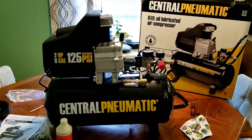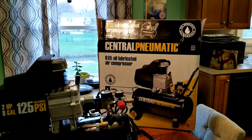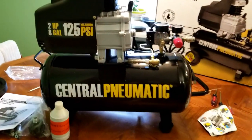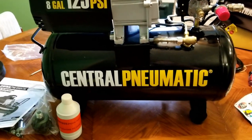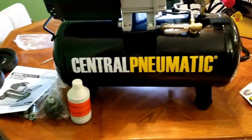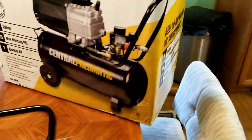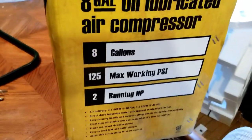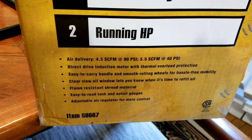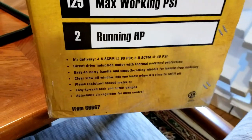Hey guys, MNBreno5 here and today we're doing a first look at the Central Pneumatic 8-Gallon Oil Lubricated Air Compressor. This is the Harbor Freight air compressor I just bought today. Some specs: 125 max working PSI, 2 horsepower, and it has an easy-view oil level gauge — it's glass. We'll look at that once we get it all together.